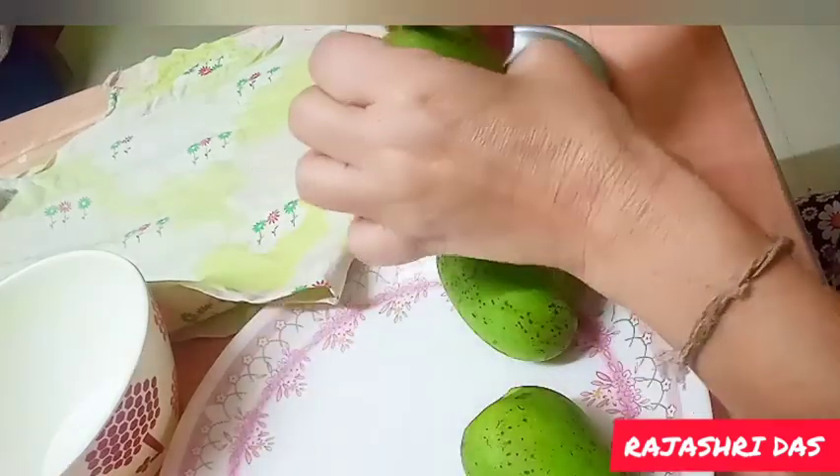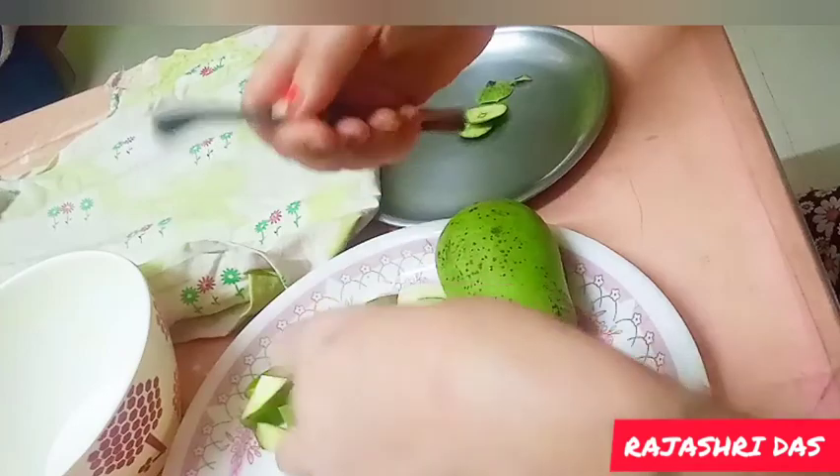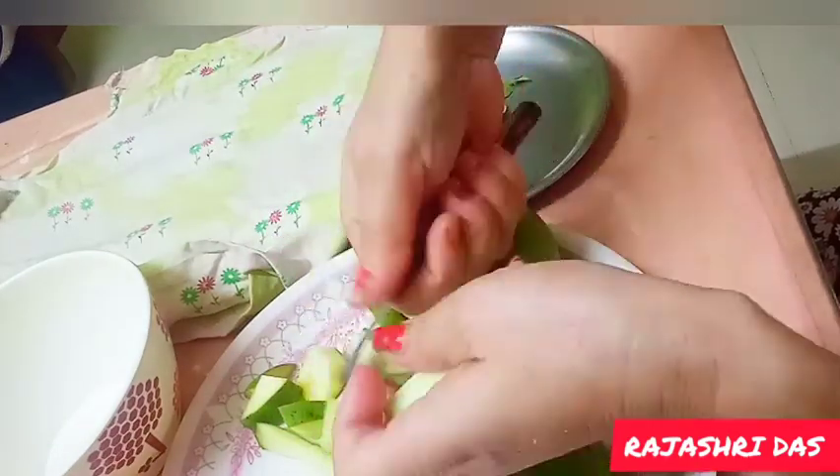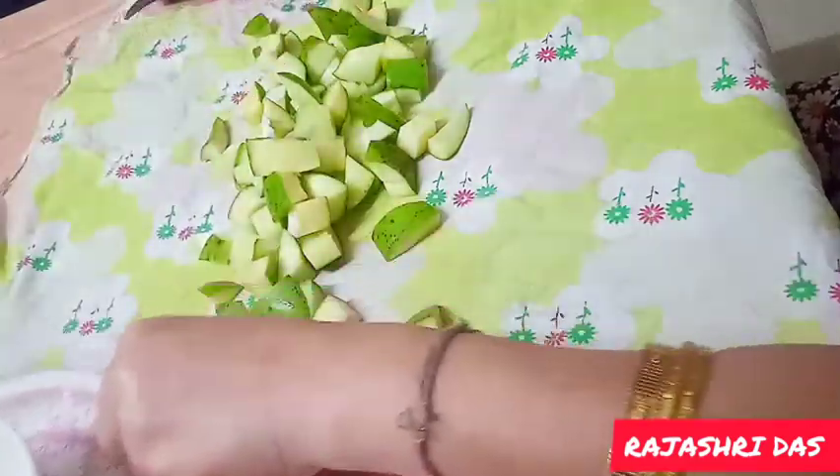Let us give the recipe. I will put a little more of this and then a little more of that. I will put a little bit of the fruit in the water.